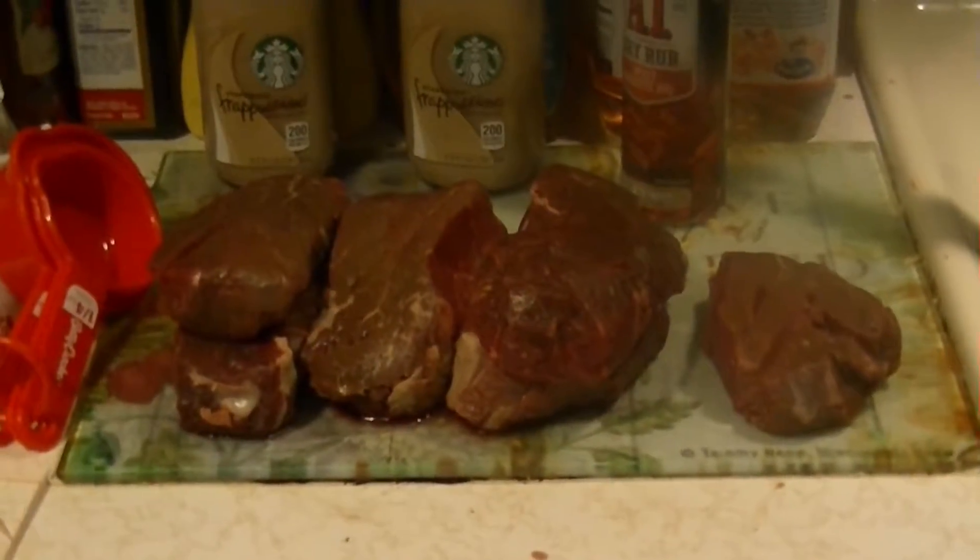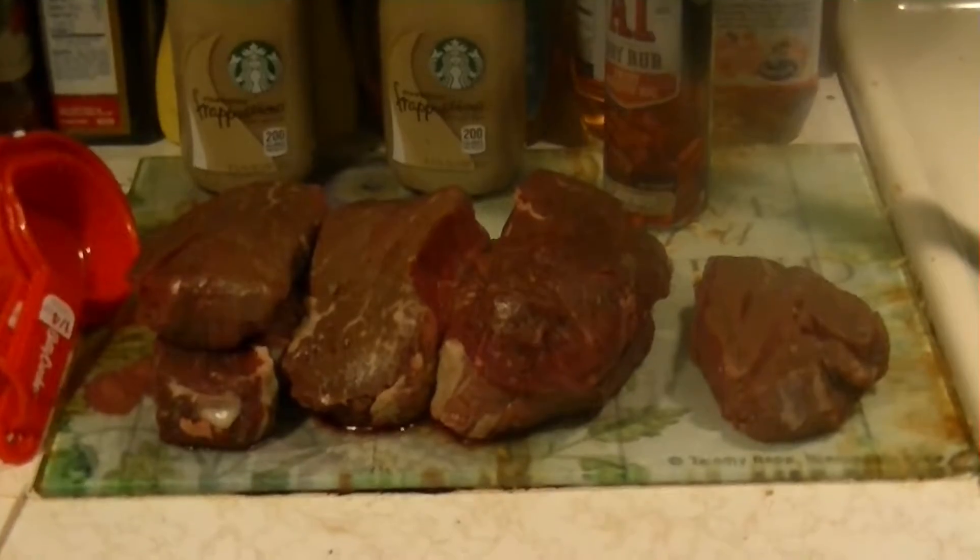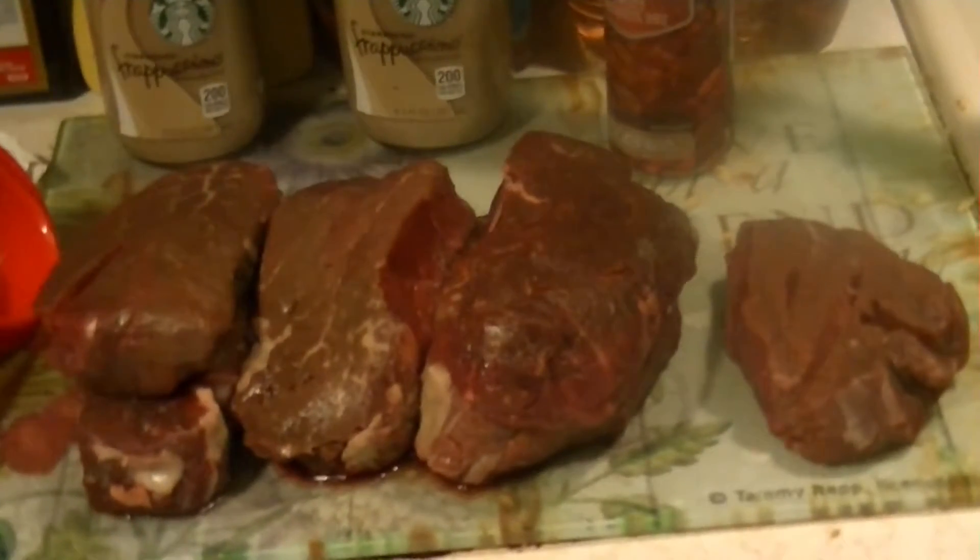This is a French dish which translates into tender filet, and we are using the most tender meat we can find: the tenderloin. We will be adding A1 Dry Rub Sweet Mesquite BBQ flavor to our seasoning. Don't those look delicious? In a moment, they will become fully finished filet mignons.